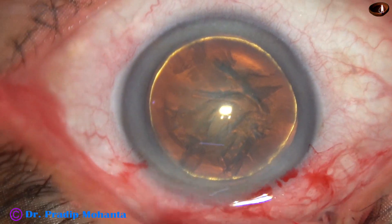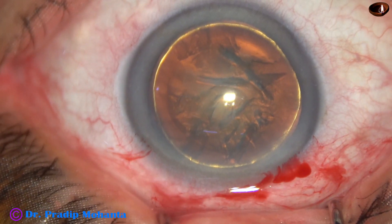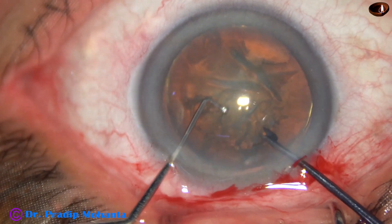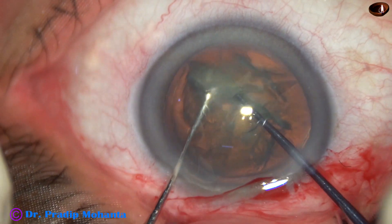Visco is injected again and now see the use of a pre-chopper for division of the nucleus. This pre-chopper has been designed by Dr. Sohail Irfan Khan of Nanded, Maharashtra, India.